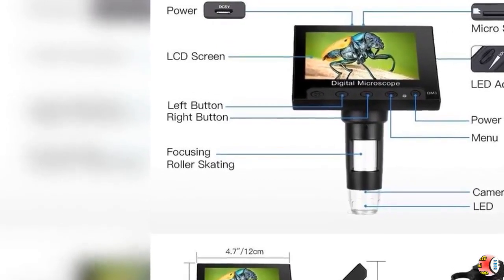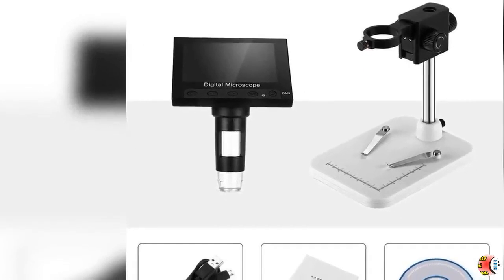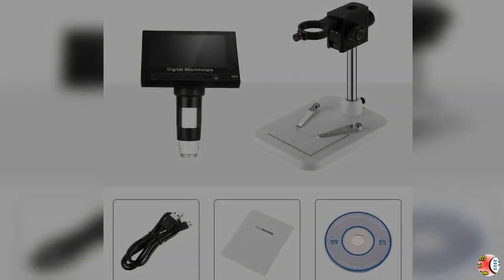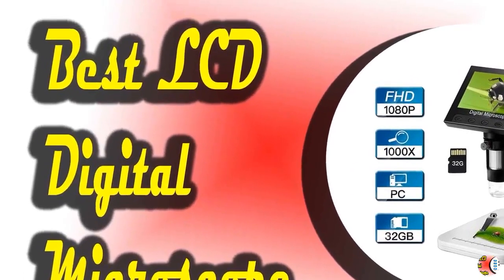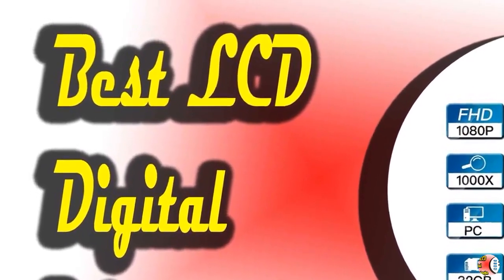Feature 5 — Wide Application: The USB microscope can solve problems in at least 6 fields, such as coin collection, PCB inspection, insect observation, jewelry, and watch/clock repair. Its ergonomic appearance design provides users with a better experience.